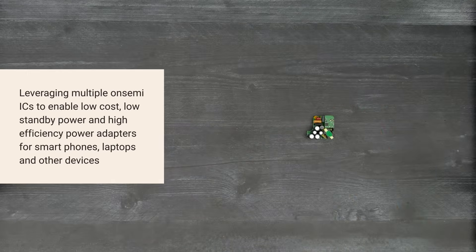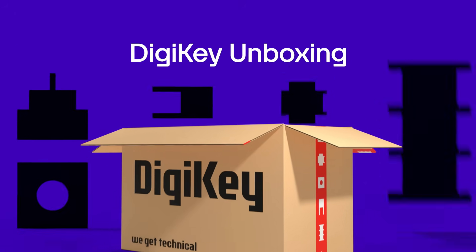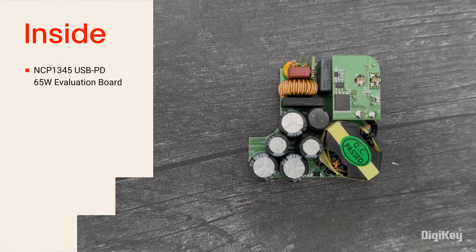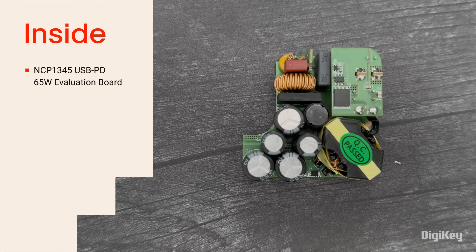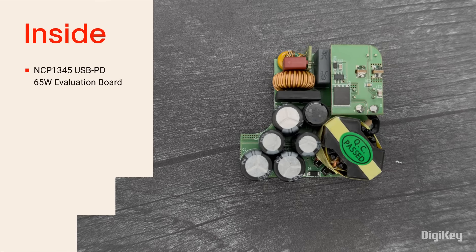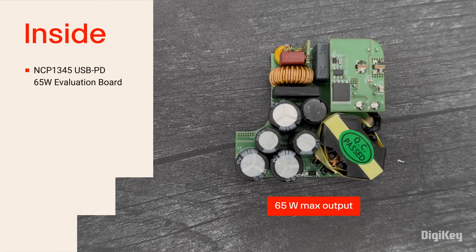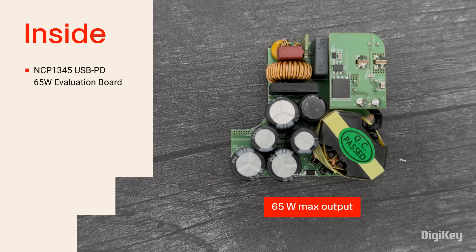So, let's get started. Inside the box, you'll find the evaluation board. If you add a folding AC plug and enclosure, it would look like a typical 10- or 12-watt USB Type-C power supply. But at 65 watts, OnSemi is providing a significant boost in power density.